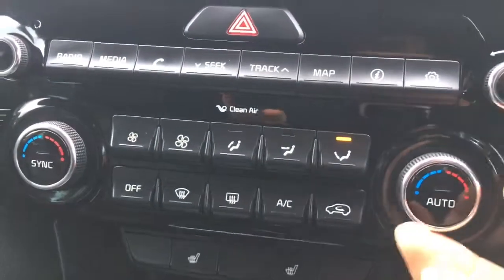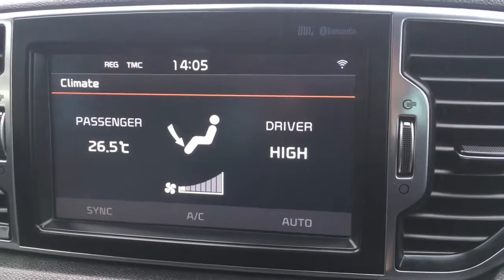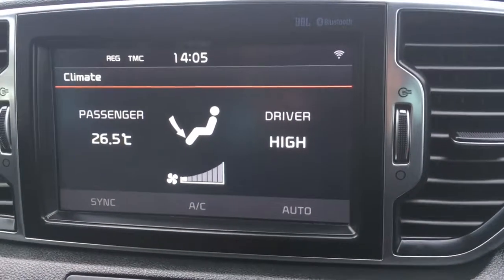Below that we've got the controls for the dual zone climate control. If I press this button here it appears on screen. Each side can be adjusted independently from one another, which is obviously really useful.